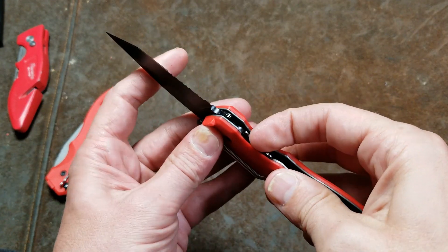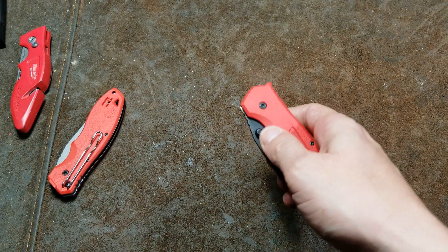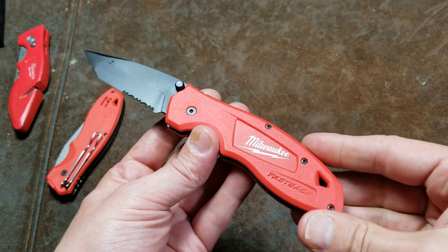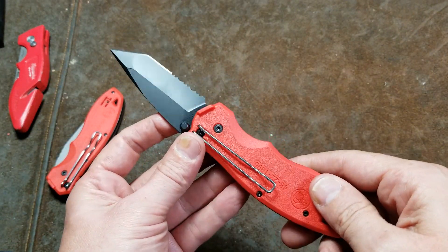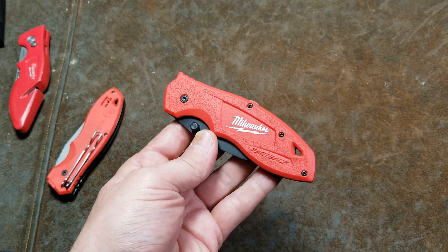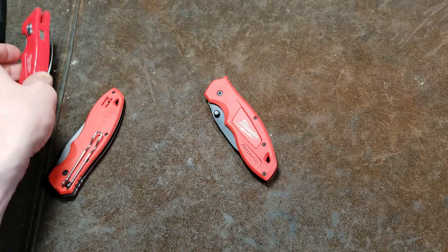So it's kind of a cool-looking, more gimmicky knife. That's why I picked it up — I'm a tool guy and I like some of these other Milwaukee products they're coming out with — but I think this one is more for looks rather than use and could have had a little more forethought.